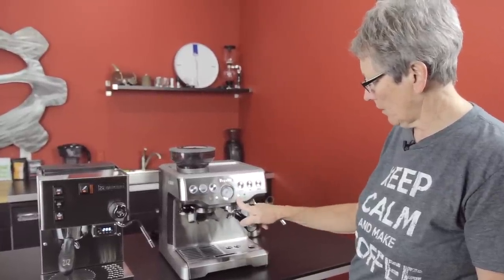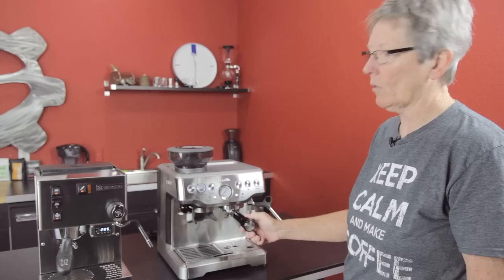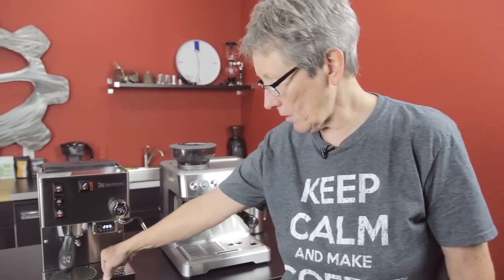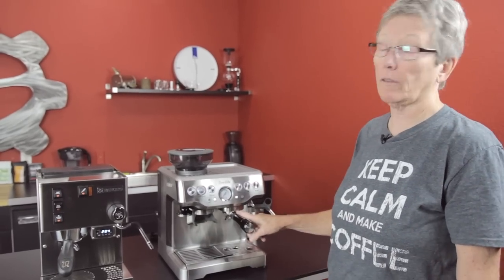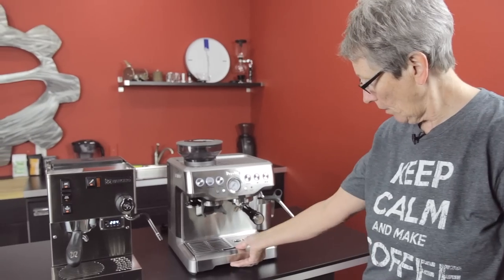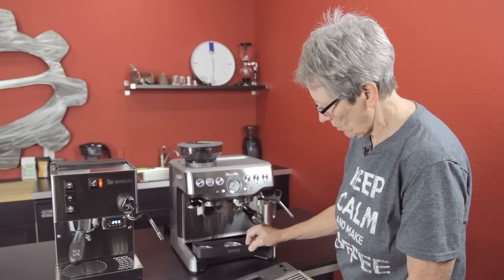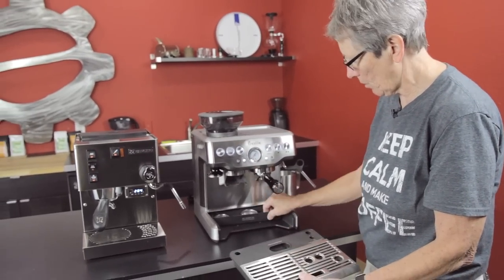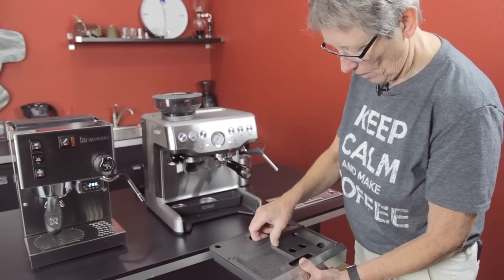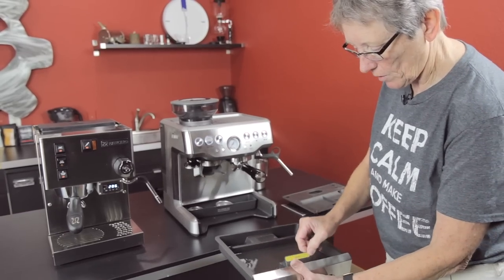The lights tell you when to clean the machine — this one needs to be cleaned. It's one of our demo machines, so you put a tablet in there and run it through like a backflush. This does have a three-way solenoid valve, just like the Silvia does, which takes the excess moisture off after brewing and deposits that liquid down into the drip tray. The drip tray is right down in here, and Breville thinks of everything — there's a little accessory tray that pulls out with the drip tray. The drip tray is stainless steel, and if you get enough liquid in there, a float rises and signals 'empty me.'